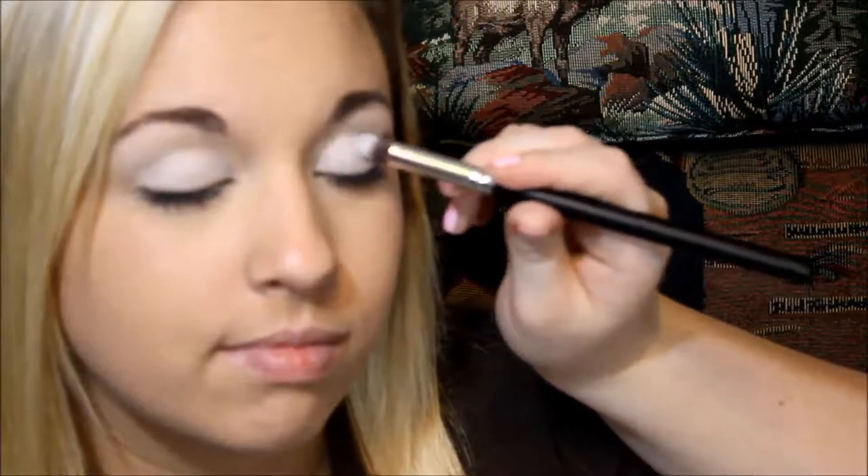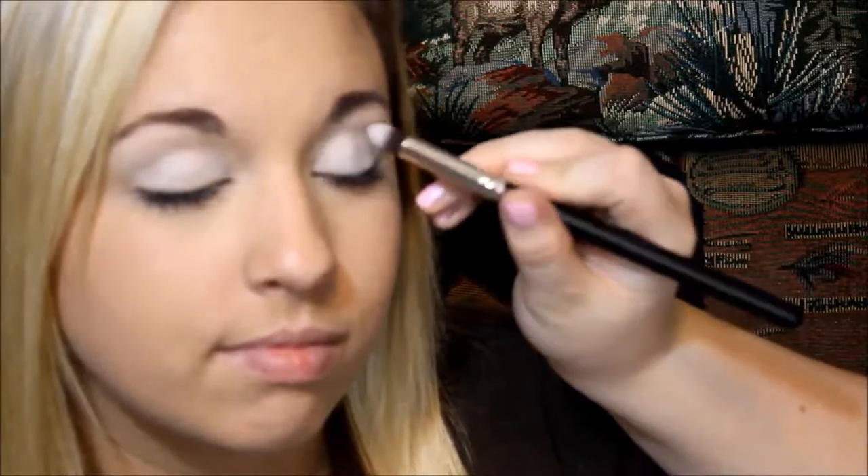It's the Urban Decay Glenda palette. And then I'm just going in the middle of her lid and packing that on.